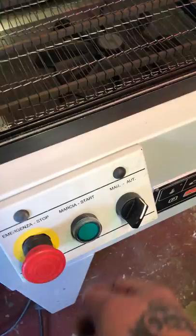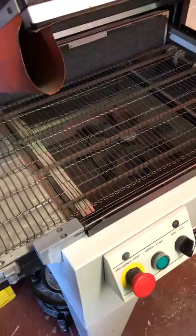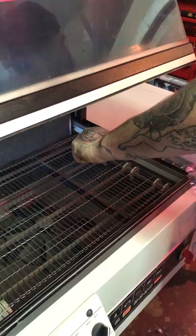If we then switch over to auto and leave the settings as they are, then press the start cycle, it will cycle through its pack, discharge the pack to the left-hand side onto the shorts gravity conveyor, and then it will cycle again. That's how you control how many packs per hour the machine can achieve.